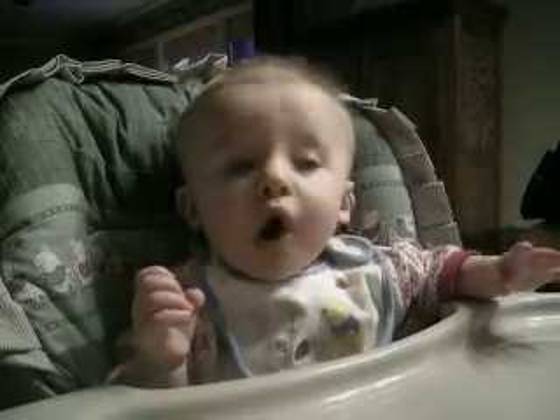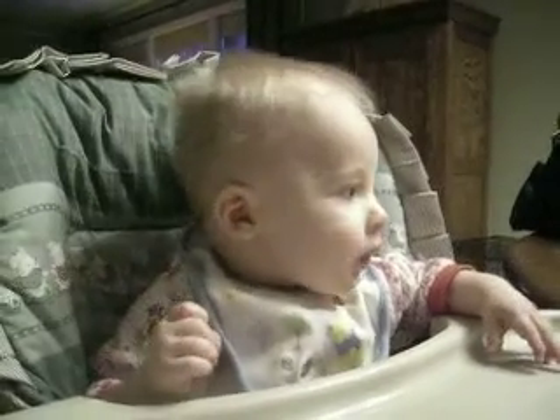Ready? Yep. Make sure it's very mushy. Little tiny bit.